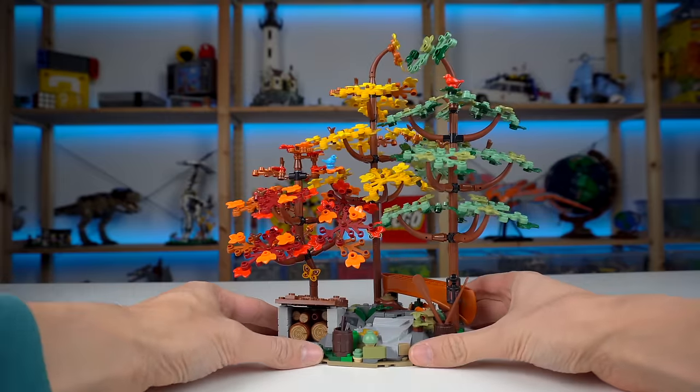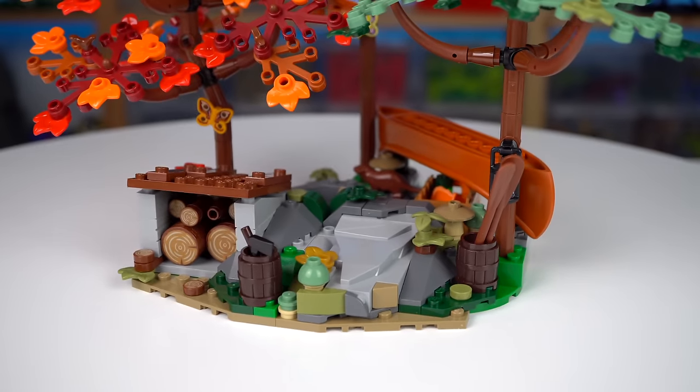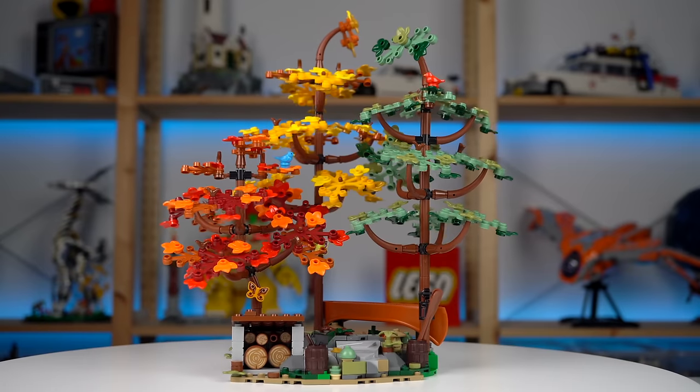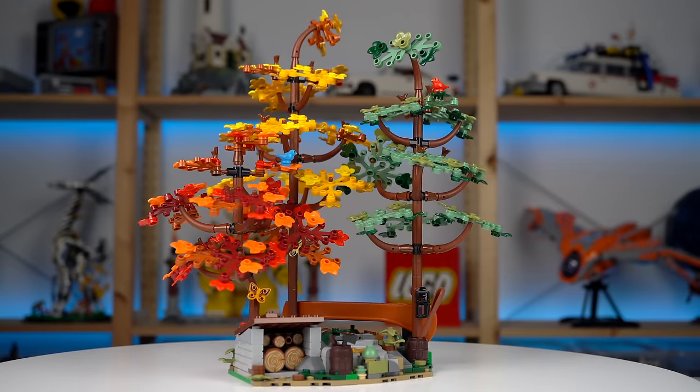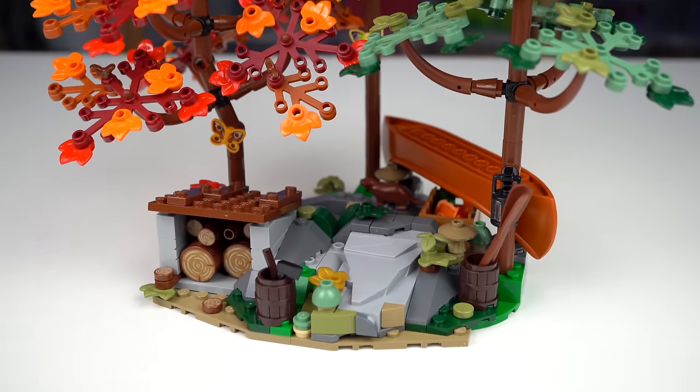Pretty sure this isn't random at all — the two sections can be connected for a small mini forest scene if you want to have this detached from the cabin, which I thought was very neat. Imagine having this as a gift with purchase set — insane value.